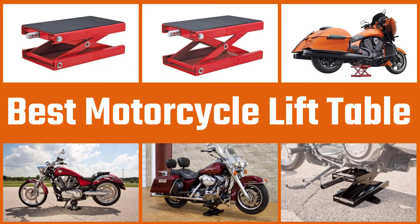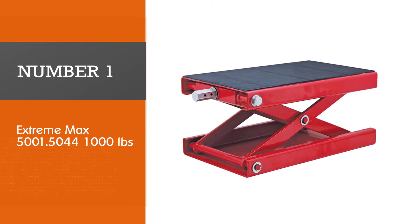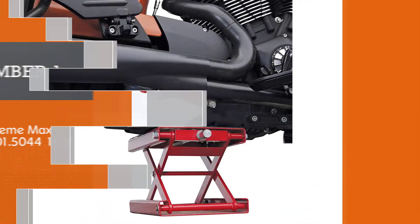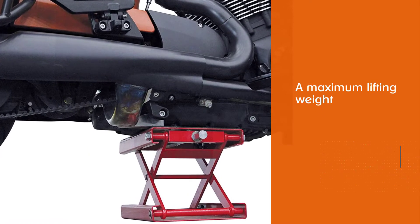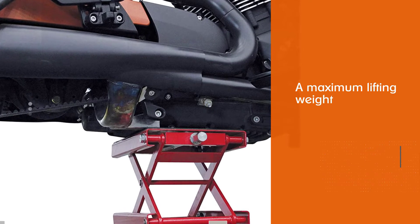Here are the four best motorcycle lift tables, so let's get started. Number one, most popular: Extreme Max 5001.5044. This is a compact lift with a maximum lifting weight capacity of 1100 pounds.